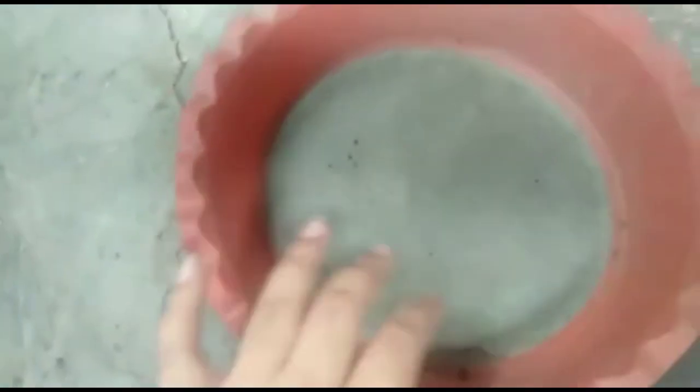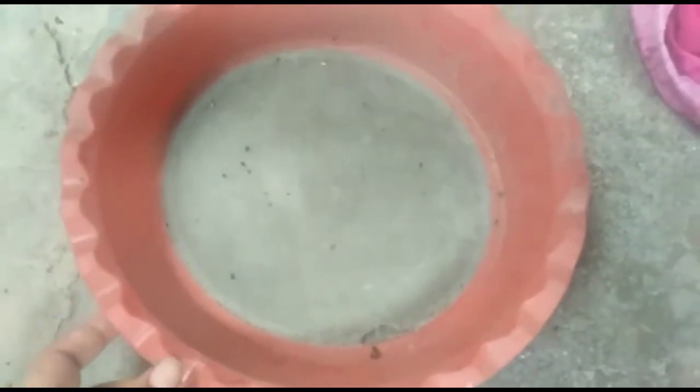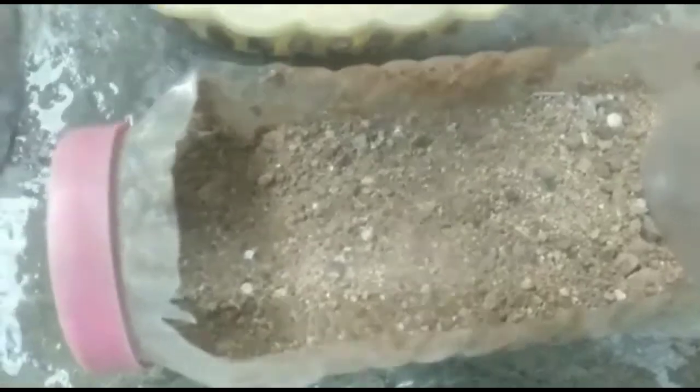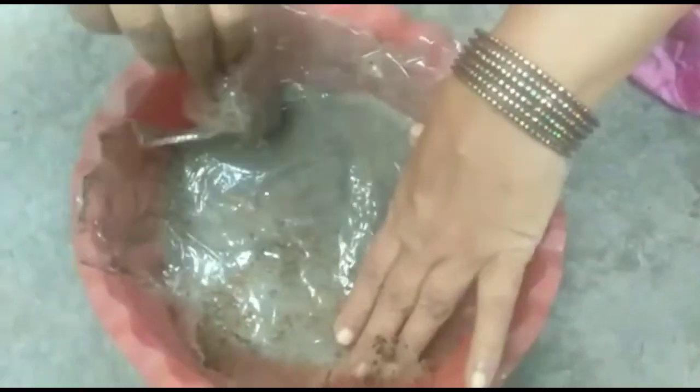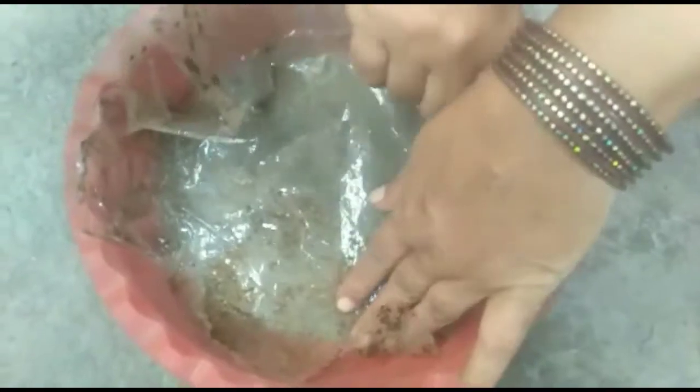First, old containers that we usually throw away - let's reuse them instead of wasting them. Take a plastic bottle or box you have at home and cut it. Next, it will have holes at the bottom so that water drains out directly - we don't want water sitting in the soil.